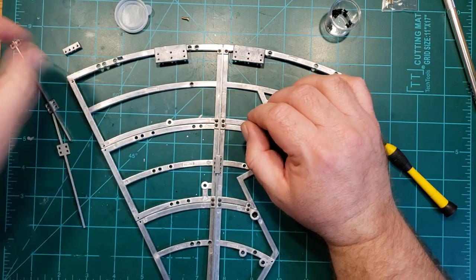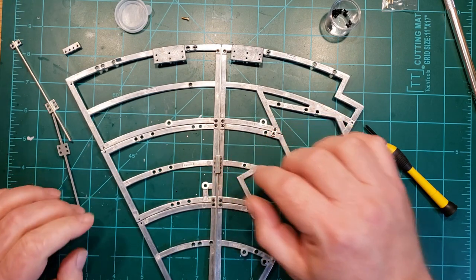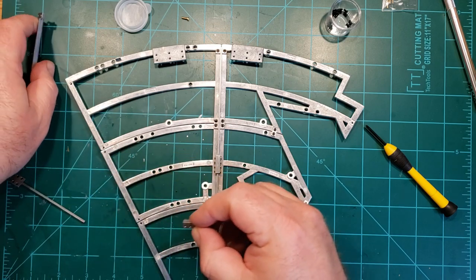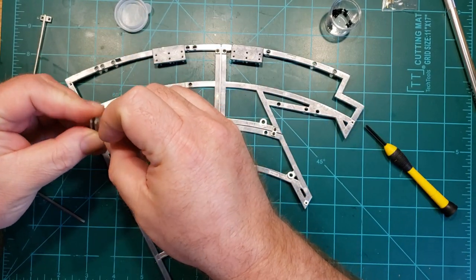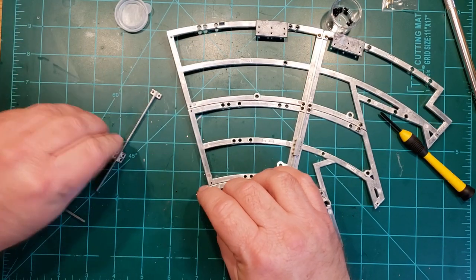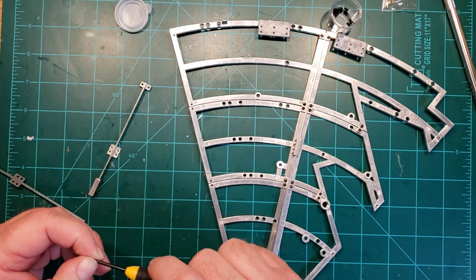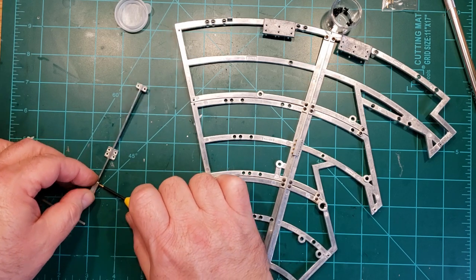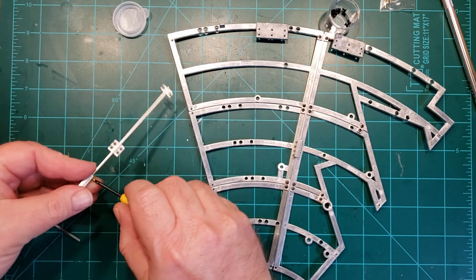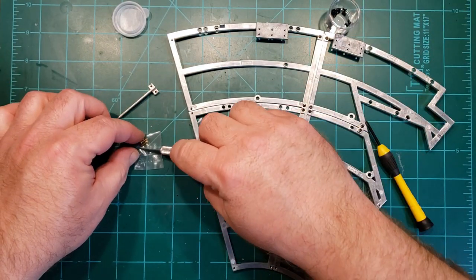All right, so we got those ones done. We'll put that one on. Let's put this one together — get this rib put together. Let's keep an eye on the camera here because the battery's getting low. Oh, very low. That would not be good to have the battery go dead while I'm finishing this up.